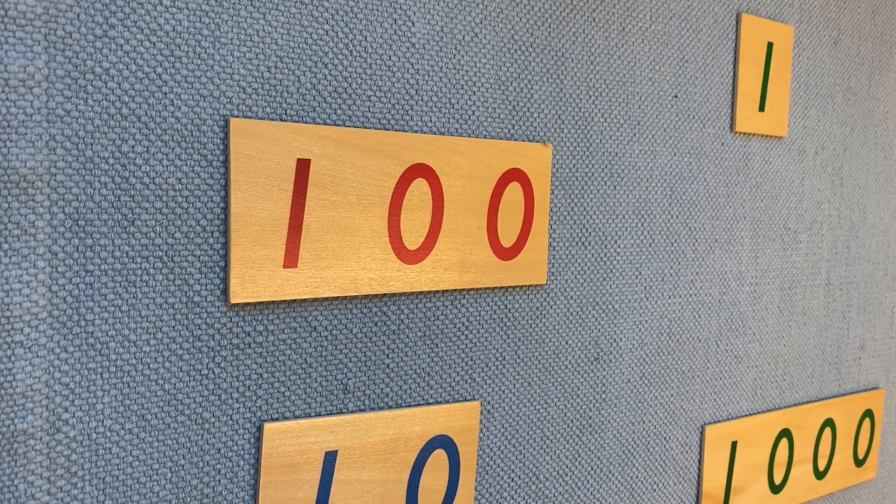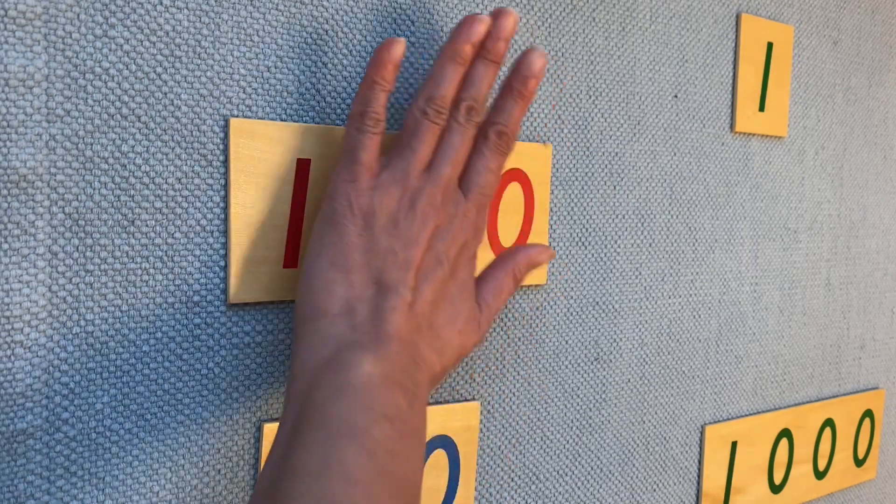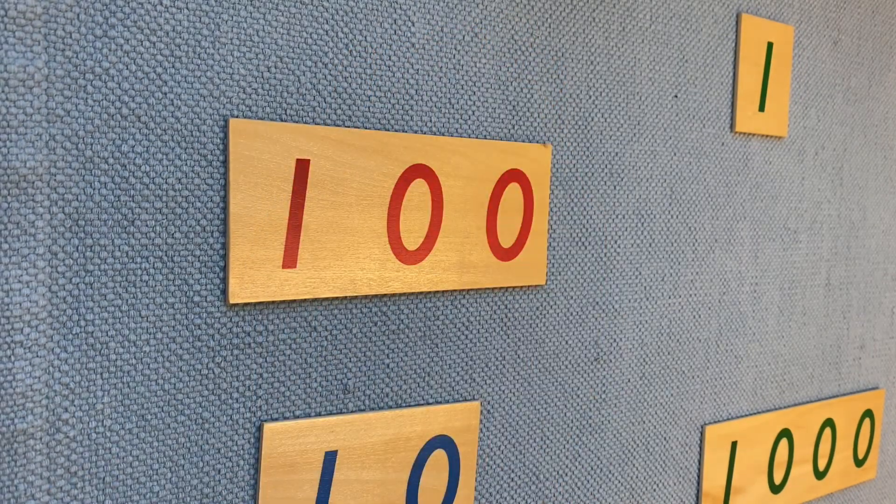Now, can you put your hands on top of one hundred? Can you put your hands on top of one unit? Can you put your hands on one thousand?